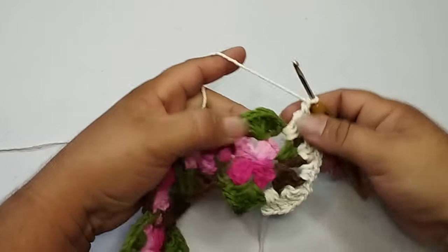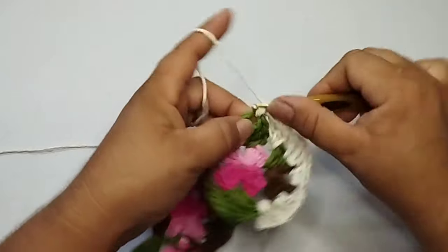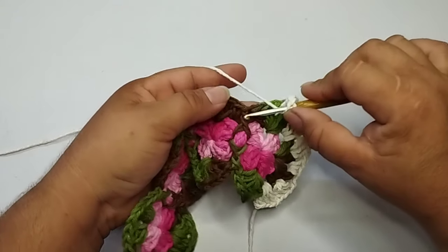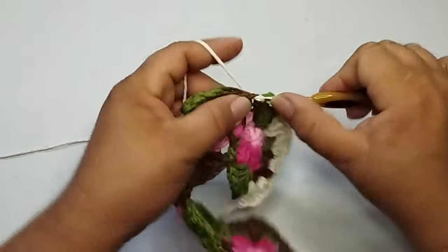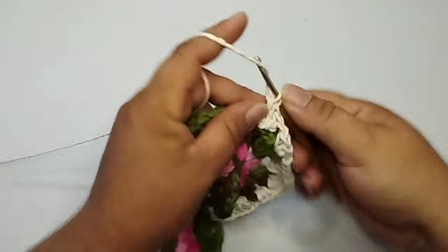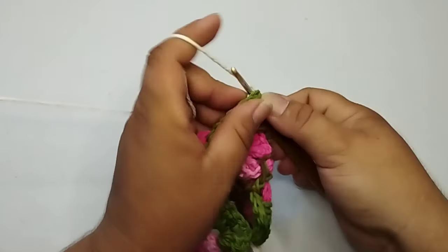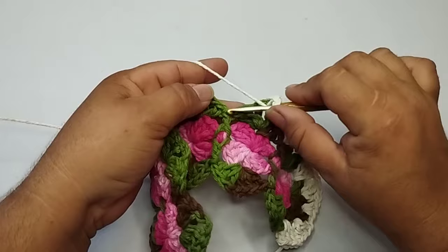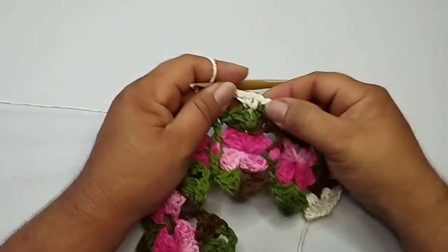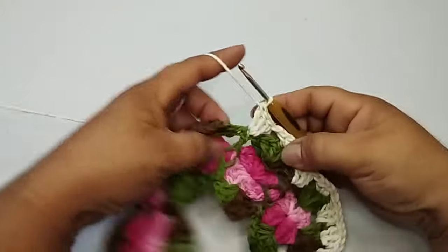Vou fazer uma corrente de separação. Para os leques, sempre no espaço do leque, nessa primeira carreira, eu vou trabalhar para todos os espaços três pontos baixos. Vou trabalhar uma corrente de separação. Onde eu tenho esse ponto alto, nele eu vou fazer três pontos altos. Uma corrente, e no espaço do leque, eu faço os três pontos baixos. Uma corrente, no ponto alto aqui embaixo, eu faço três pontos altos. Vocês podem ver que vai ficar na mesma altura, estou igualando os pontos para ficar na mesma altura. E assim, a próxima carreira vai ficar certinho.